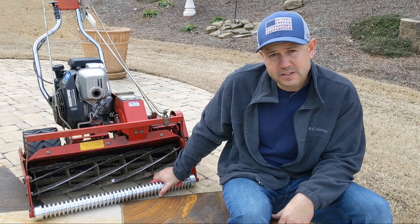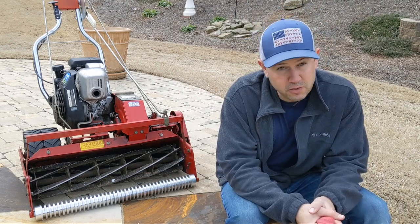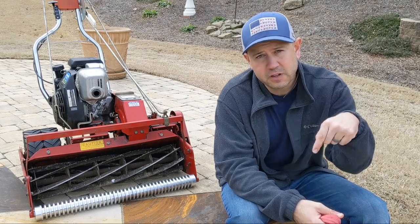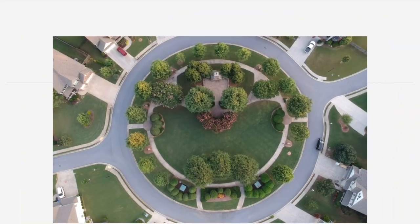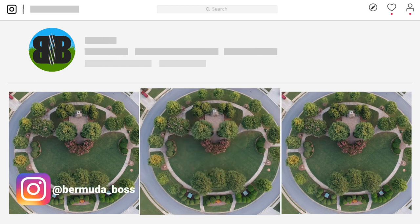Now that I have this roller installed I'm definitely ready for the season and I can't wait to see how it performs. If you guys want to learn more about these rollers, be sure to head over to Reel Rollers — I'll put a link down in the description below. Don't forget to follow me on the gram, you can find me at Bermuda underscore Boss. Show me some love and I'll see you in the next one.